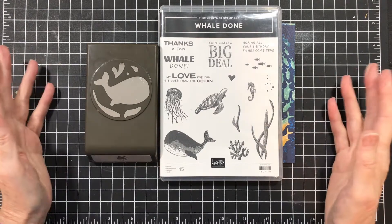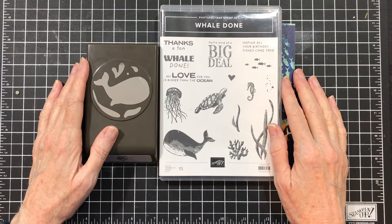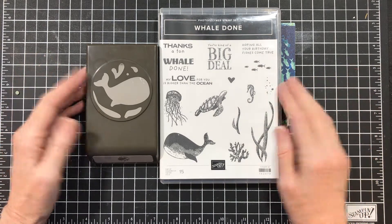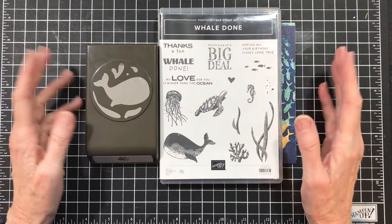Hello, everyone. I'm so glad you've joined me today. I love sharing my ideas with you, and I hope I inspire you with today's creation. I don't know about you, but I am always looking for cute kid cards. And I usually do very well with the girls, but the guys not so much.